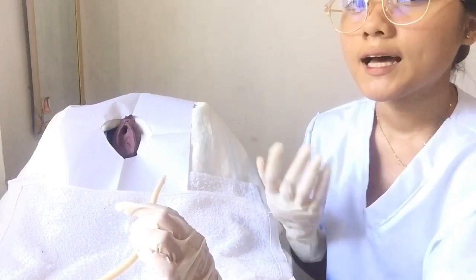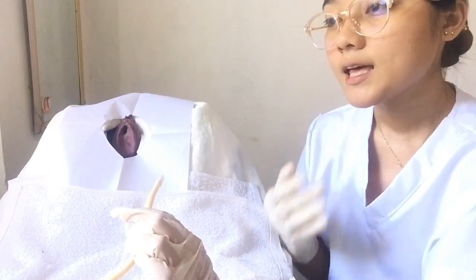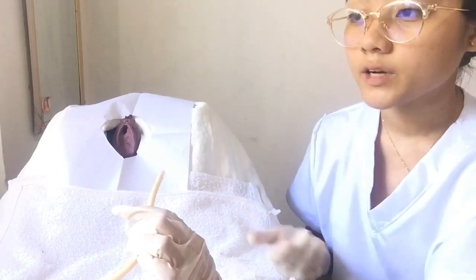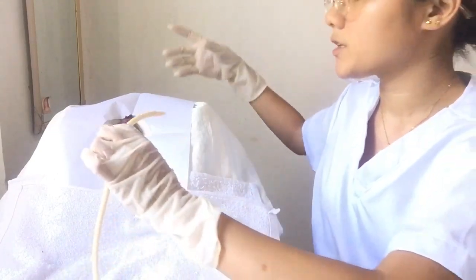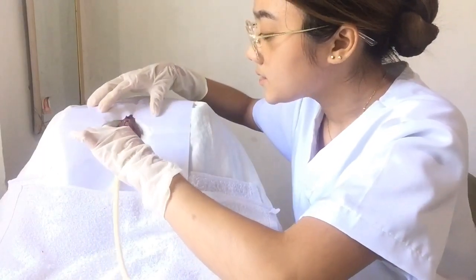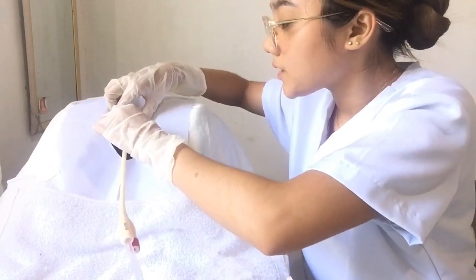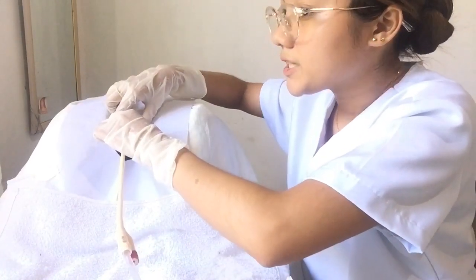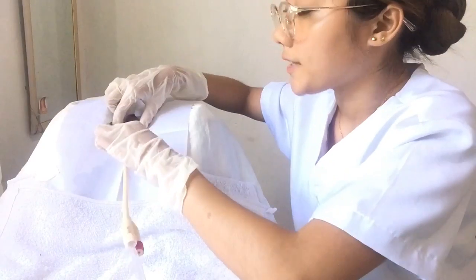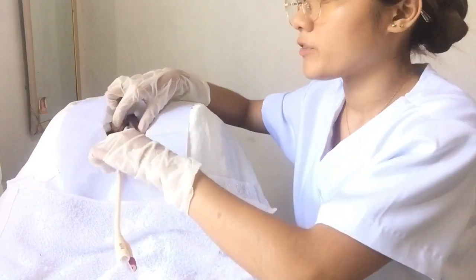Now gently insert the catheter into the urethra approximately two inches until urine begins to drain. If no urine appears, have the patient cough or reposition the catheter by rotating it. Have the patient take slow, deep breaths during catheter insertion. Inhale, then exhale — just relax.